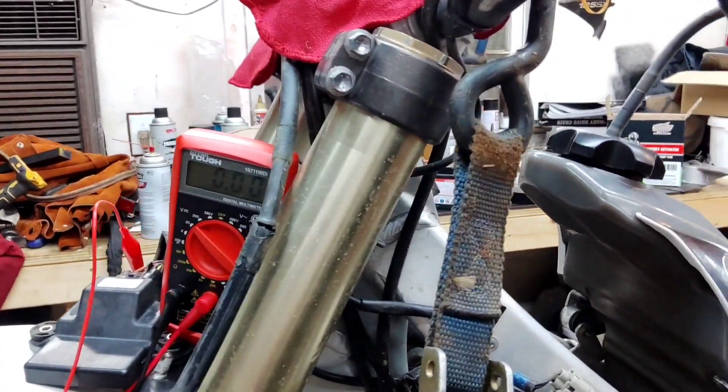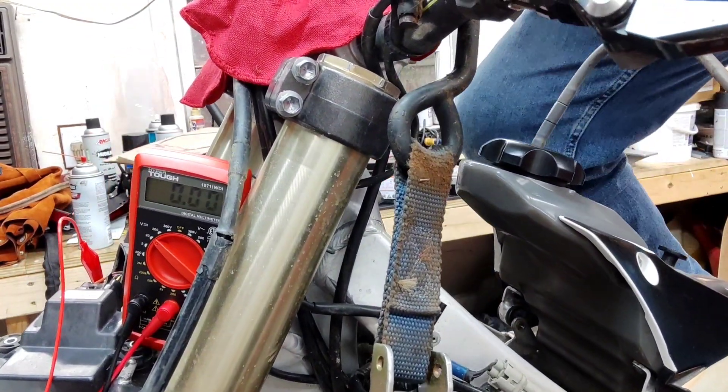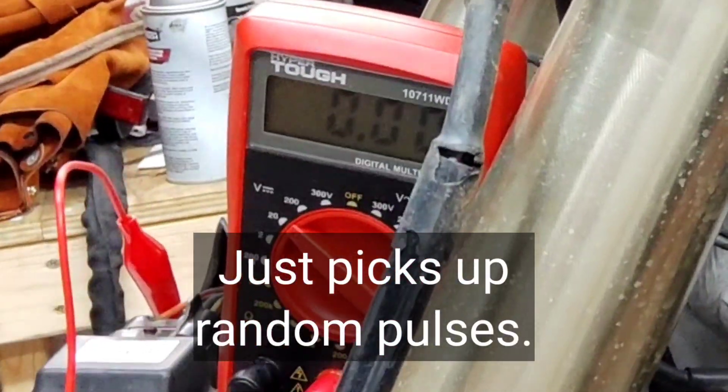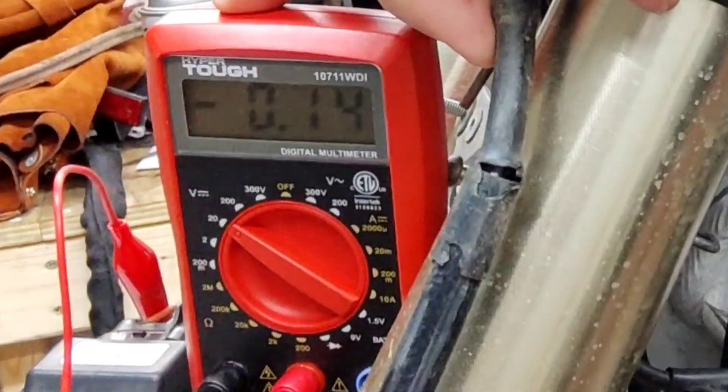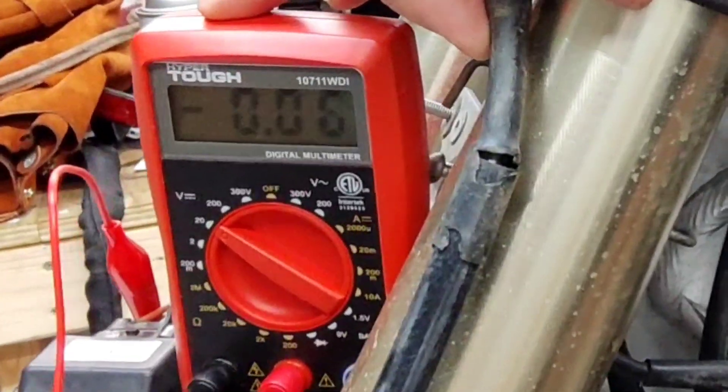Here we are now without the adapter on it, just straight. Nothing — it's not able to pick it up. Without the peak voltage adapter, it's not able to pick up the pulses coming to the multimeter because they're coming so fast. Most of these multimeters are not able to handle that. You can buy multimeters that already have that built in so they're able to do that, but most of the ones that DIY guys are going to be using, they're not going to have that.